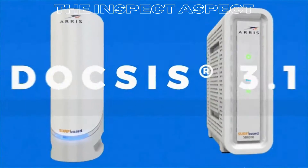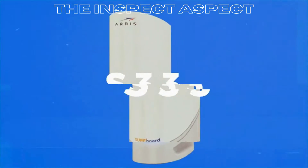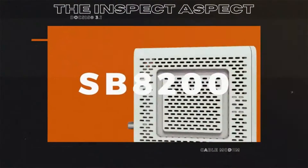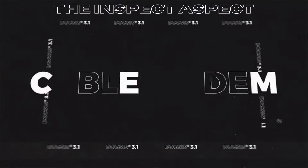Are you tired of slow internet speeds and constant buffering? Stay tuned as we dive into the pros and cons of the AERIS Surfboard SB8200 DOCSIS 3.1 Cable Modem. Let's see if this modem is the solution to all your connectivity problems.